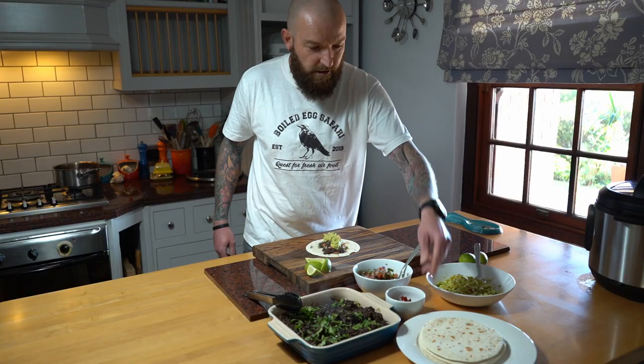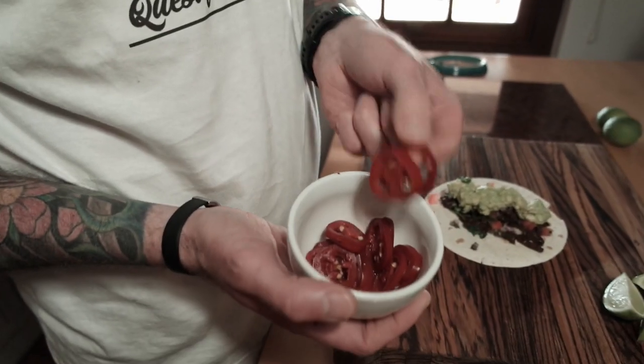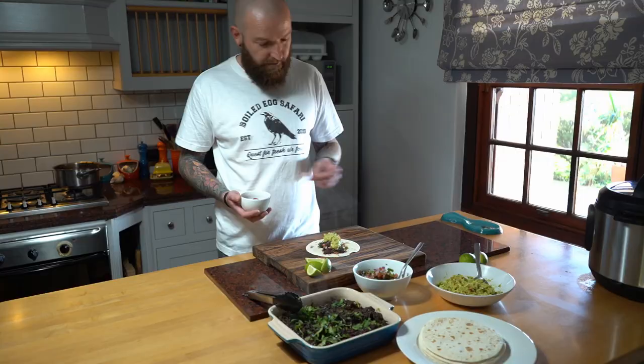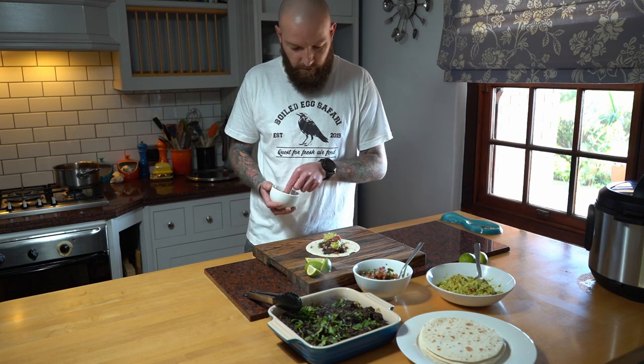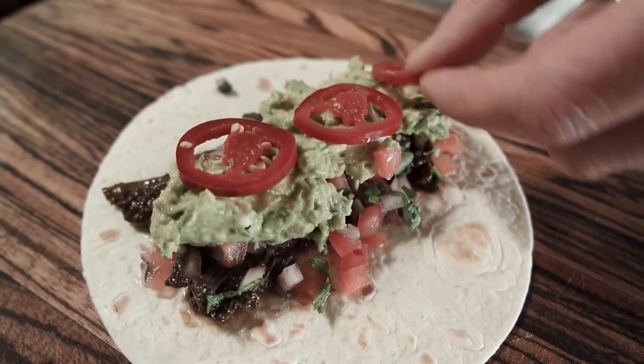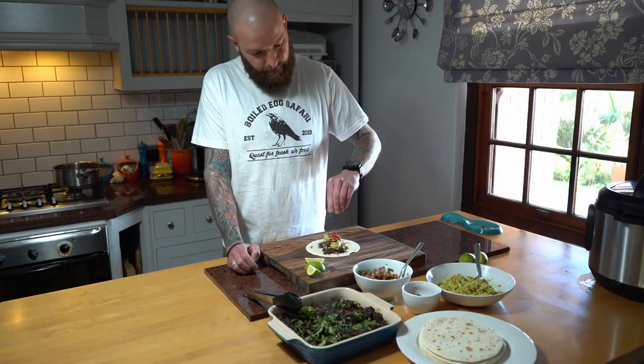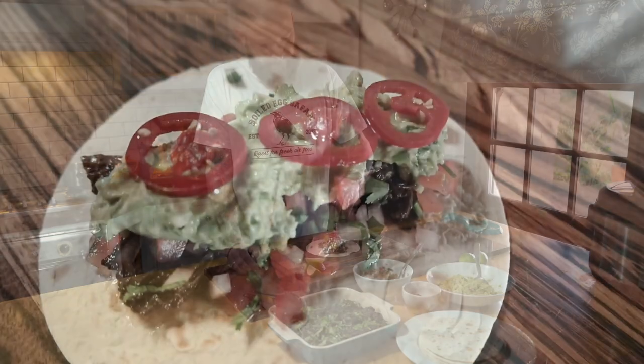Last but not least, if you like a little bit of homemade pickled jalapeño - this is a quick pickle, I can put the recipe up if you guys want. Just one or two to add a bit of flavor. Or three. And to finish off, a squeeze of lime. And that's it - spurwing tacos.